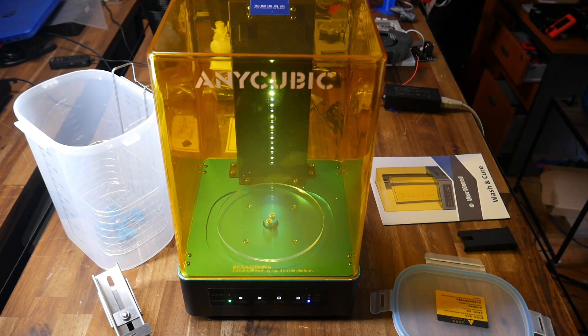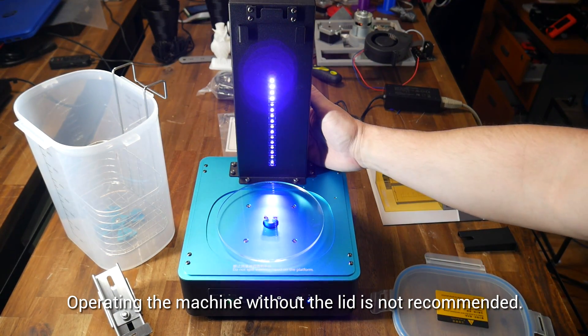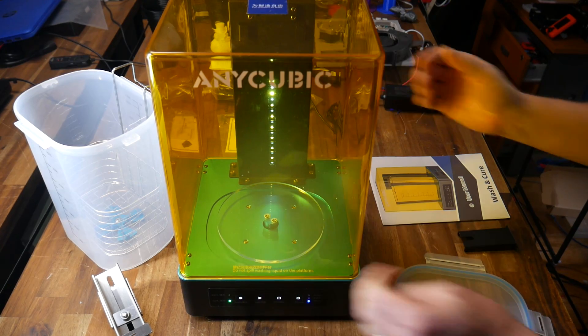It uses the same motor as before, but the rotation speed is greatly reduced. One really nice feature for both modes is a safety cutout — there's an optical sensor on the back, and as soon as the lid is removed, it cuts out the motor instantly. Put the lid back in place and the program resumes with the timer counting down.